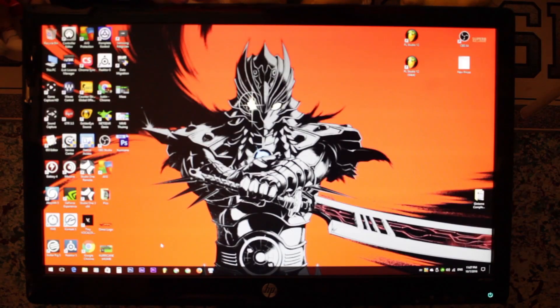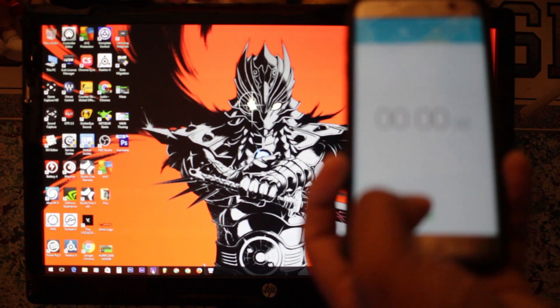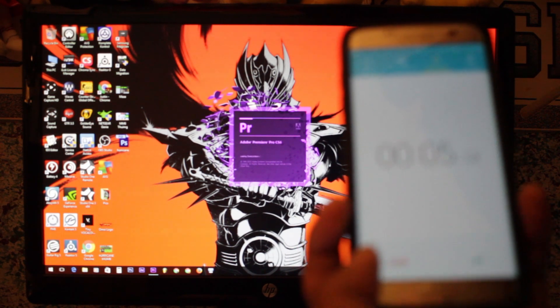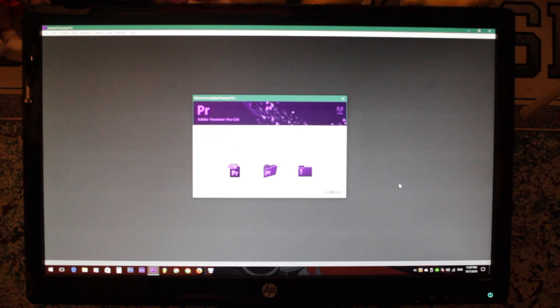I don't even think I have to do this last test, but let's open up Premiere Pro and start the stopwatch. For the other one it took about 25 seconds — this one came in at 6.92 seconds. 6.92 seconds. Oh my gosh.